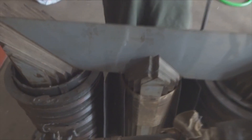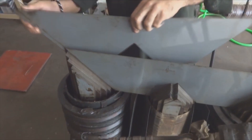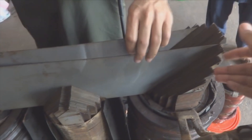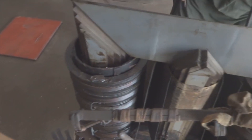Here the transformer core is going to be fixed back. The upper portion of the transformer had been removed and the core had been taken out. Now the core is being fixed back — they first put the bigger core parts and then gradually smaller and smaller ones.